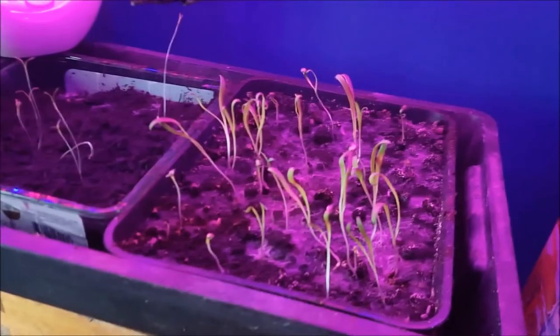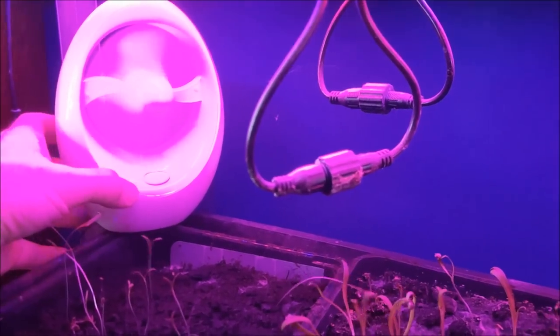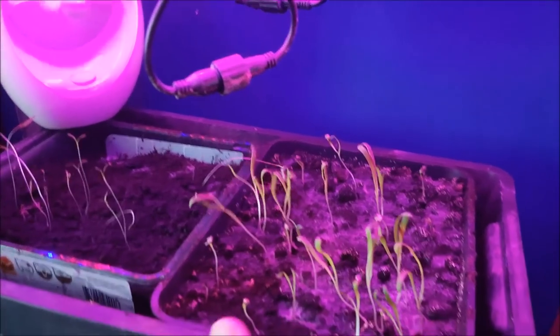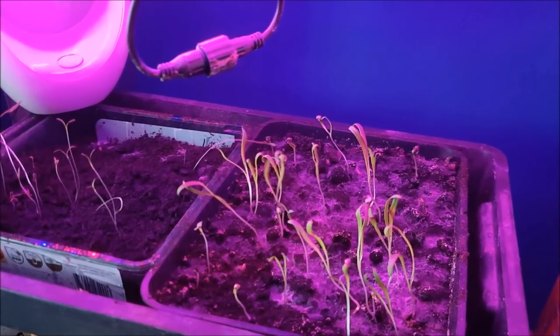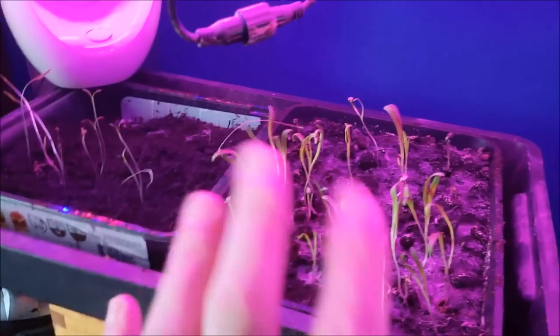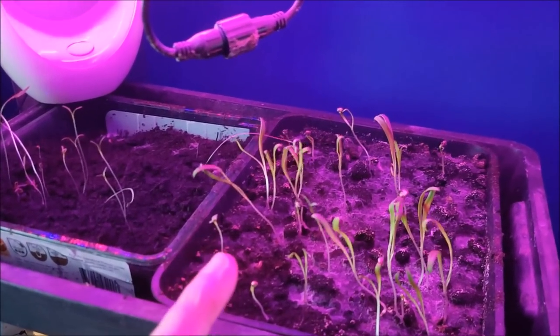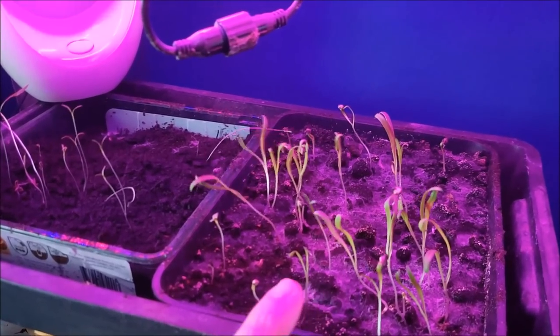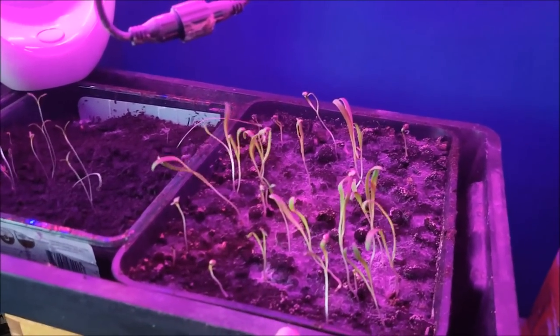Mold hates airflow, so I've also got this small fan and I just turn it on during the day. It also helps the seedlings grow nice sturdy stalks — obviously if they were outside they would get rustled, so this is the artificial wind equivalent, and it does help them become a little bit more sturdy. I'm going to leave that on to give good airflow across some of this mold and help it disappear.